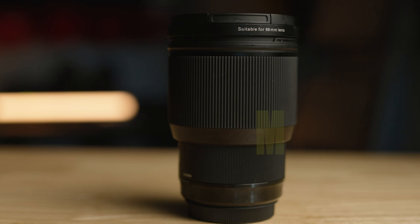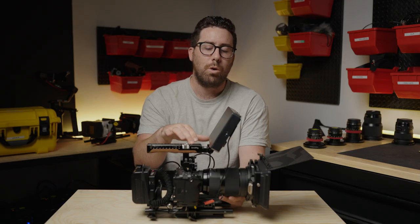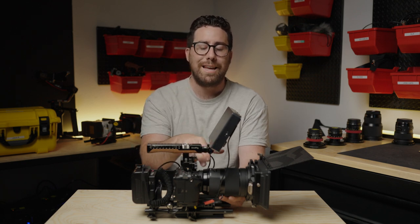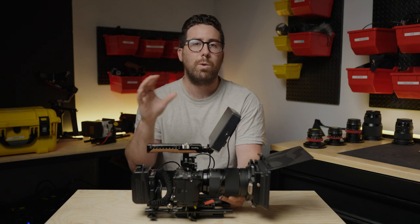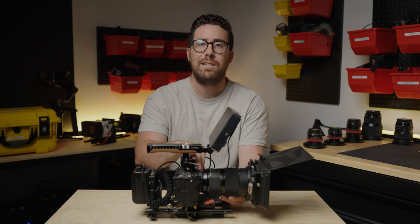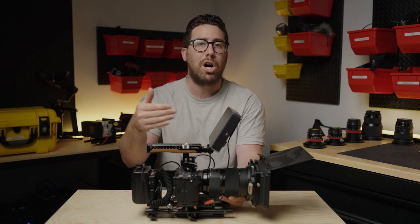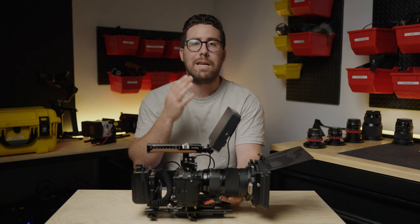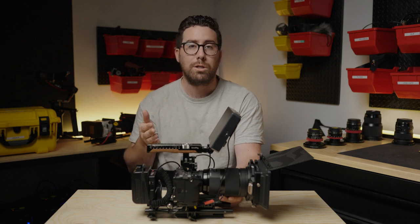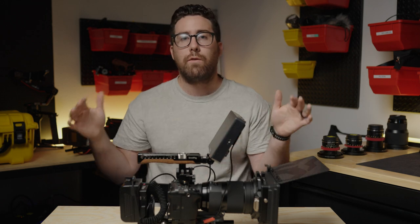Right now we have the Sigma 85 Canon mount, which is really interesting because we have multiple camera systems here at Doorstep. The reason we went with Canon mount is because we have the Red Komodos, which have a Canon converter on them. What we've found is that with the Sigma adapter, it transfers autofocus, and we've seen no loss in autofocus performance compared to a native E-mount lens. All of our lenses can work across all of our camera systems.